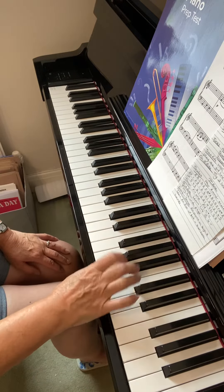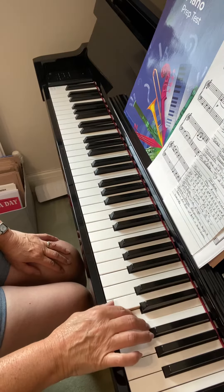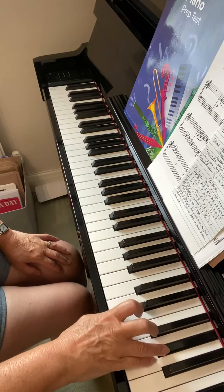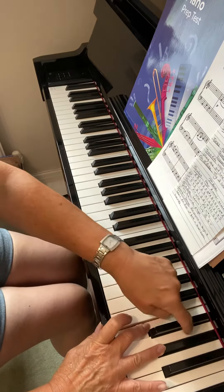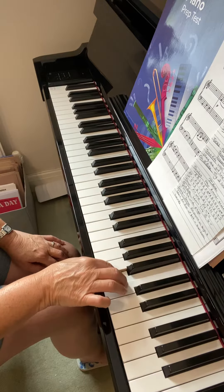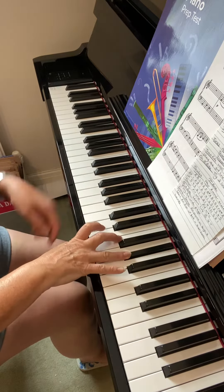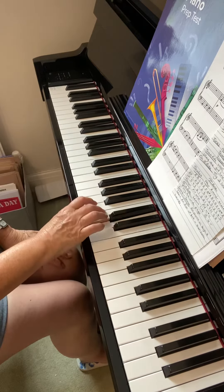There's the G sharp with my fourth finger. All the fingering otherwise is the same as your other scales. There's the G sharp again with my fourth finger. Make sure you miss out that white key when you go between G sharp and F with the threes. There's a little bit of a stretch there between the two fingers.